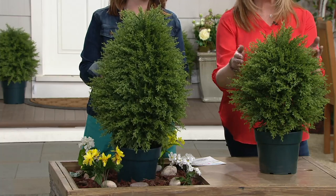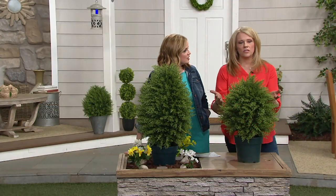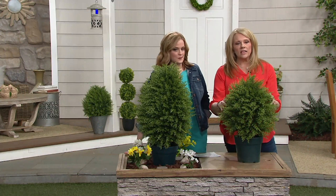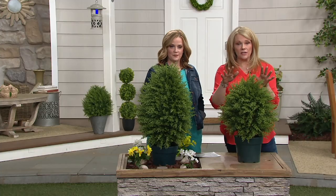Why not stagger them? Like in front of your doorway or in your home — when you're landscaping, you like to stagger your plants. You can actually flank these by your front door, have one on each side.